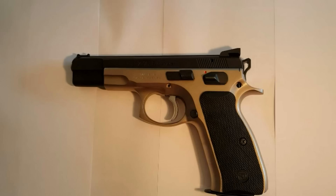Hello guys, today I'm going to show you how to change the trigger on the CC75B.